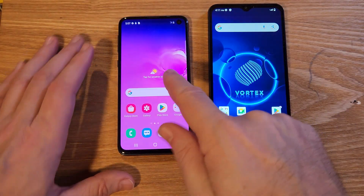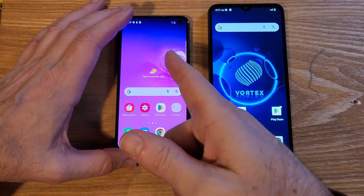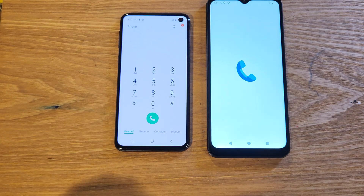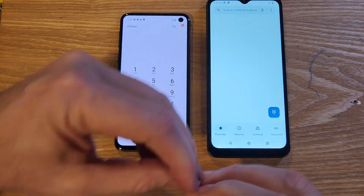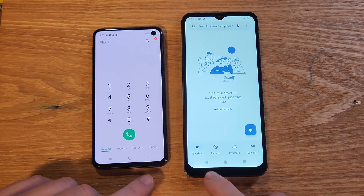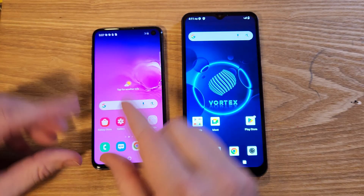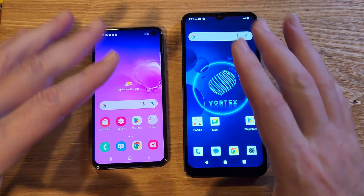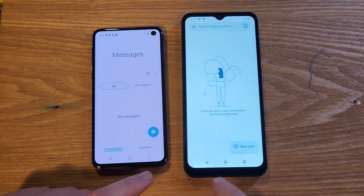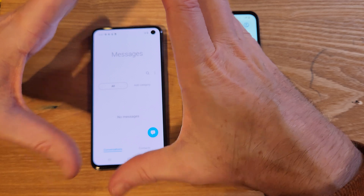Now let's compare it to the Samsung Galaxy S10e — not the newest phone, but still a quick phone. Let's compare something simple like the dialer. Bring up the dialer. Do you see how it just blinks on, and this one grows out of its animation? Let's close the dialer. Very clear to see that it shrinks into its icon and this one blinks off. Let's do Messenger — same thing: blinks on on the Vortex and has to grow out of its icon.